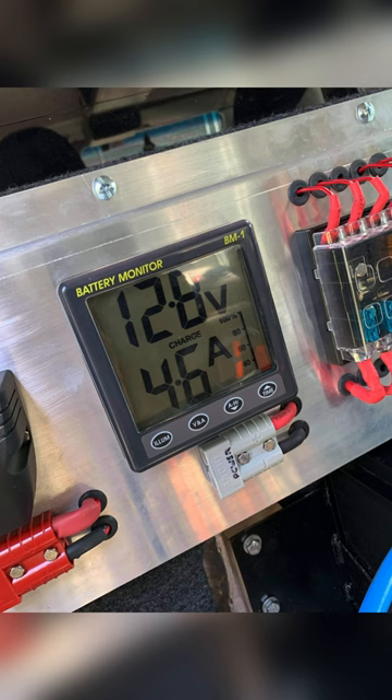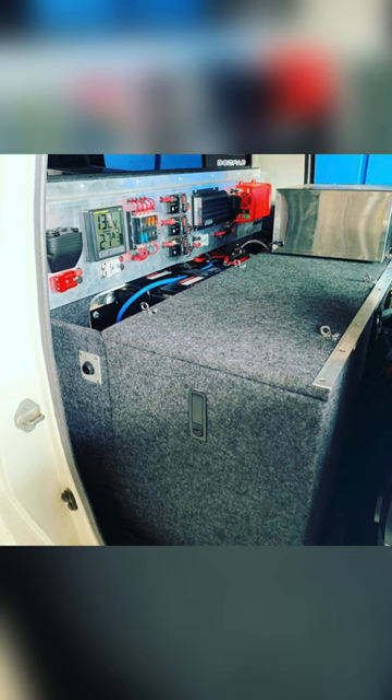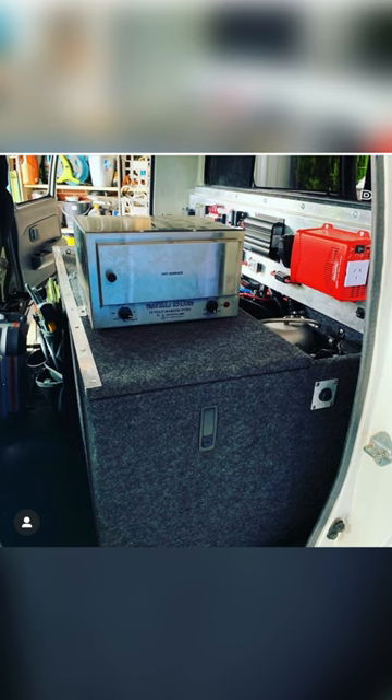A battery monitor, so I know how long I can keep this ship afloat. The drawers hid my overkill battery bank and gave me a spot for my oven.